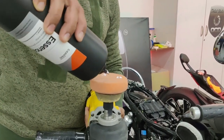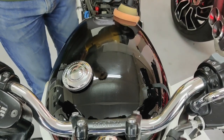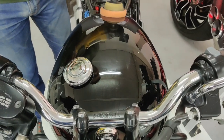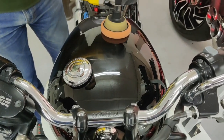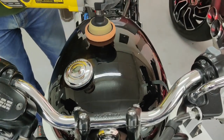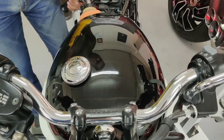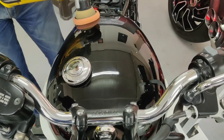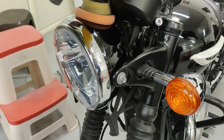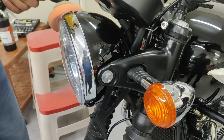As a final step, we used CarPro Essence to get the gloss to the next level. Just look at the reflections on the tank as Essence does its magic. Essence is a primer polish and sets the base for ceramic coating. All painted surfaces get the magic of Essence.